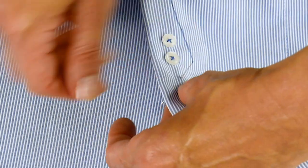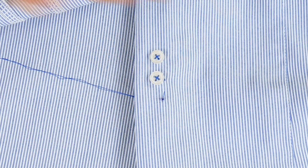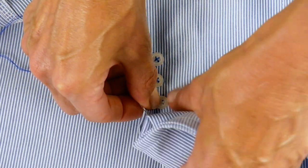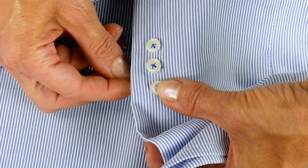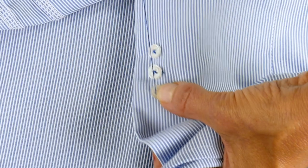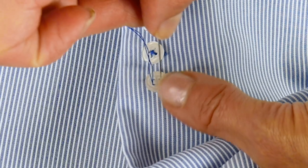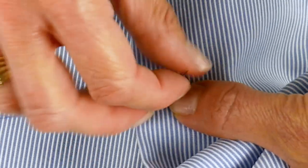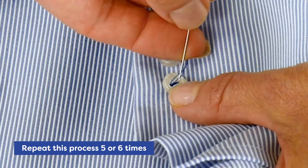Push your needle down through the fabric from the right side to the wrong side at the marked spot, so that the knot you tied will hide between the button and the garment. Hold the button in place with one hand, then push your needle through the back side of the fabric and back up through one of the buttonholes. You can see the pattern the thread was stitched on your other buttons, so follow the same pattern. Push the needle back down through the second button eye and out to the back. Continue going between the two holes in the button back and forth five or six times until the button is secured.